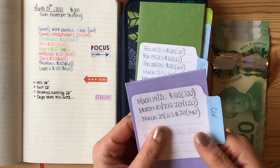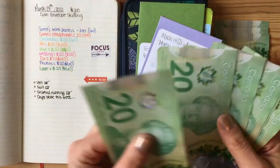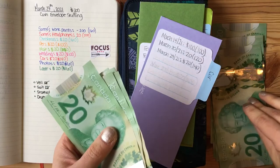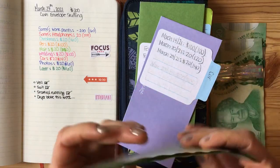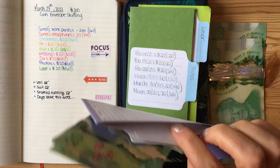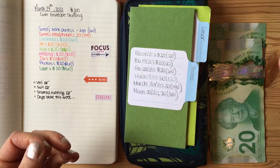My next category is for my car. I have $120 — $20, $40, $60, $80, $100, $120 — and I'm going to add $20 to make $140. I'm getting my car detailed in a couple of weeks, which will be a couple hundred dollars.